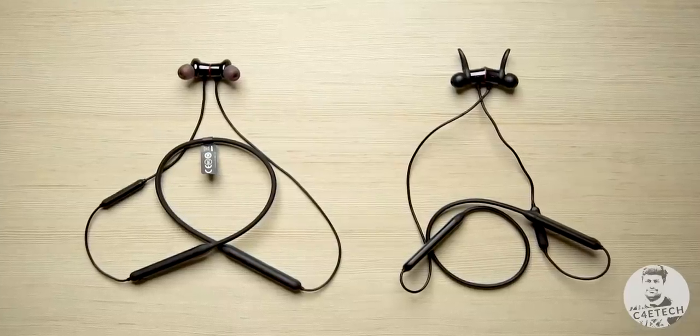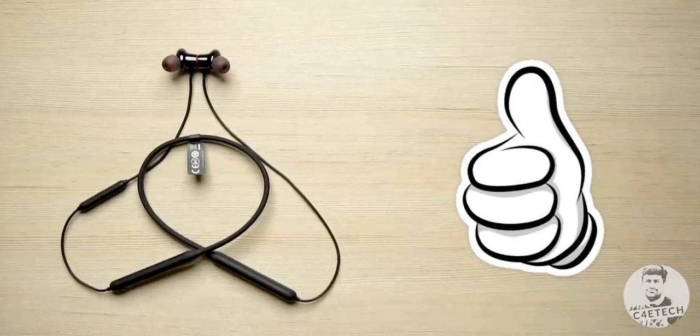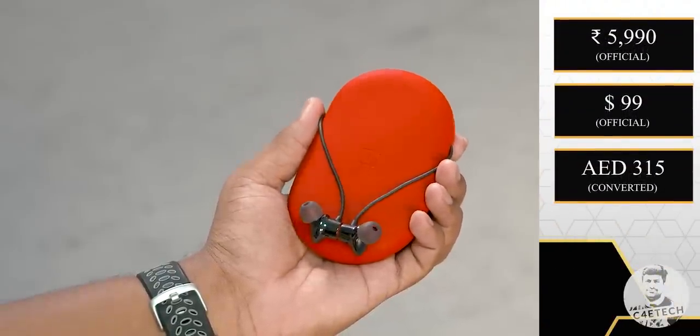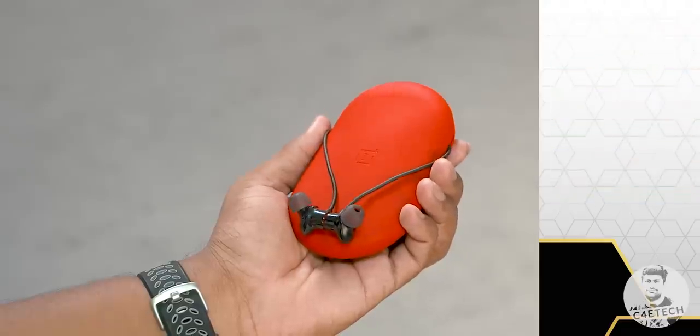Overall, the Bullets Wireless 2 seems like a nice upgrade from the last generation. Has the price gone up? Yes. But so has the quality and feature set. OnePlus seems to have done a good job here — I really like how they've retained everything we liked about Gen 1 and improved the important things: audio quality and battery life.